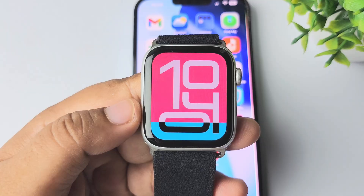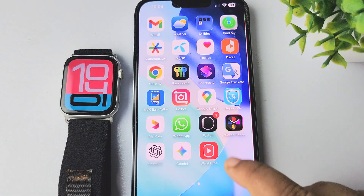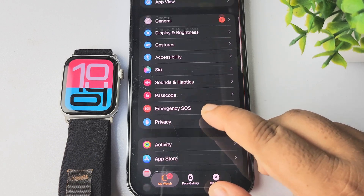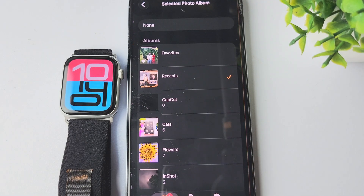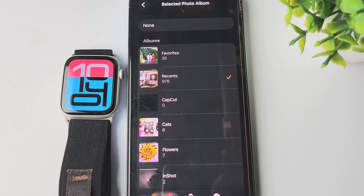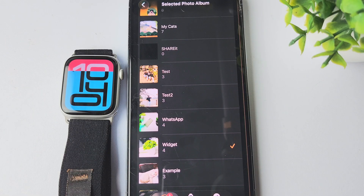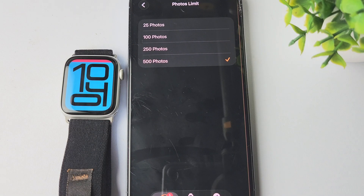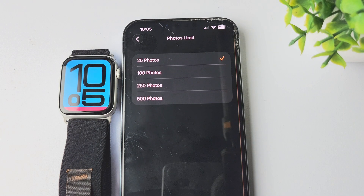The second solution to free up your Apple Watch is to reduce photos. To reduce your Apple Watch photos, go to your iPhone and open the Watch app, then select My Watch. From My Watch, scroll down and tap on Photos. Tap on Sync Album and choose a smaller one, or you can select None. Then go back and tap on Photos Limit and set a lower number — you can select 100 photos or 25 photos only. That's how you can sync fewer photos from your iPhone to your Apple Watch.